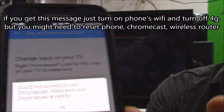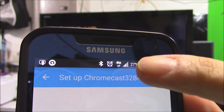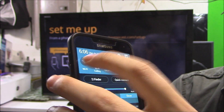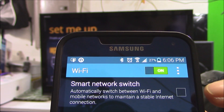Let's go ahead and double check by swiping down. If you see 4G up here, make sure you're on Wi-Fi, not 4G. My Wi-Fi is off, so let's go turn on Wi-Fi. You want to make sure the Chromecast is on the same Wi-Fi network router in your house as your smartphone.